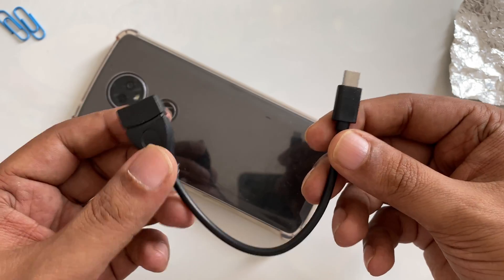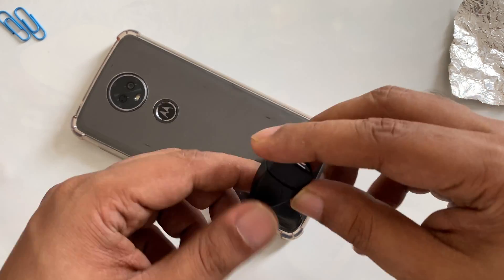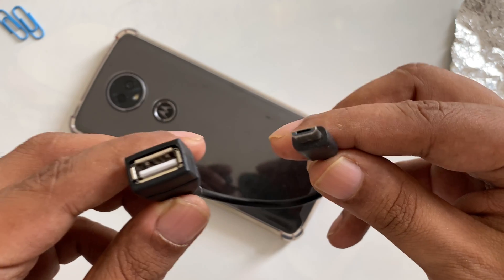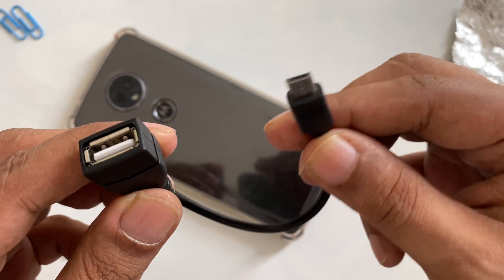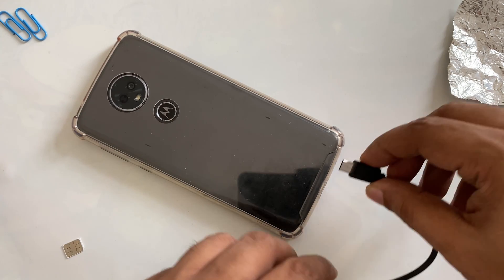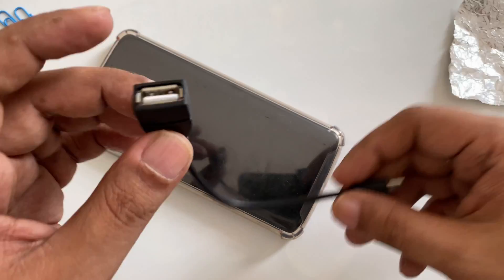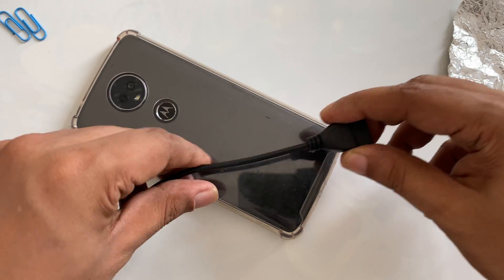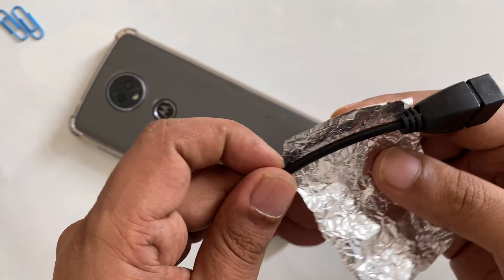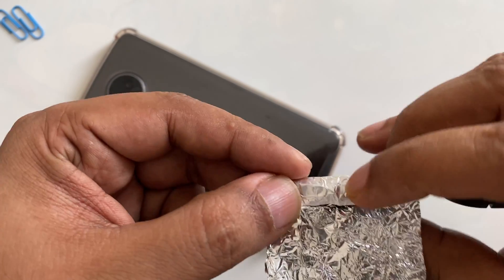We need these two things right here. The connection should be something like that — as you can see, this is micro USB and this is standard USB. This micro USB will go inside the mobile. And here we're going to take an aluminum foil — you can find it in a standard kitchen.